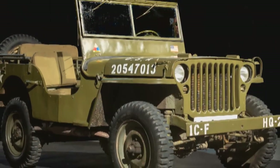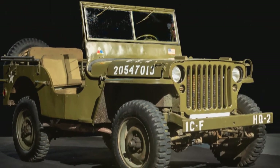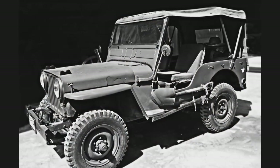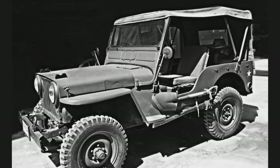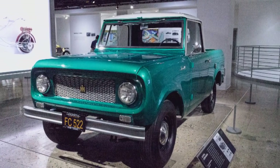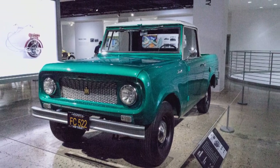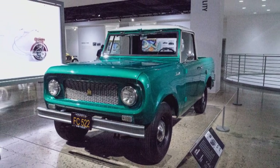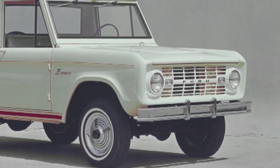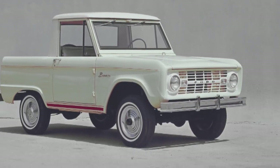The Bronco wasn't the first utility vehicle Ford built — that was actually the Ford GPW Jeep they built back in World War II to help meet the war effort. Those Jeeps came back to the U.S. and helped fuel the recreational vehicle craze that started in the 40s and 50s and into the early 60s, which also brought on the International Scout. Ford started to take notice in the early 60s that it was a small but growing segment, decided to jump in, started working on a design, and in 1966 brought the Bronco to market.